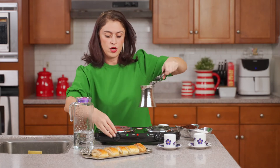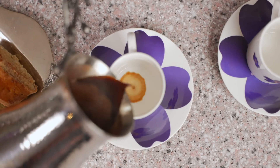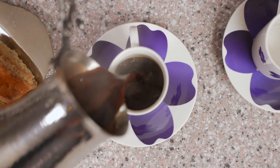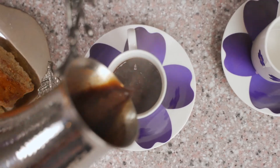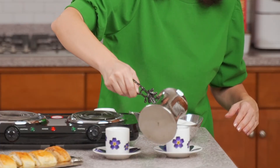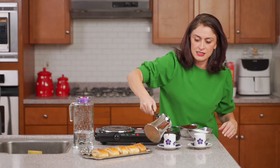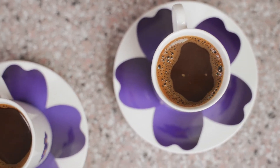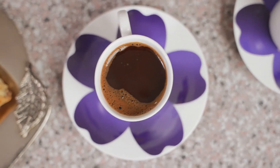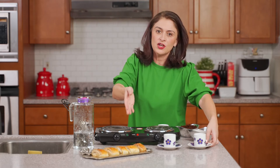Now we're ready to pour. Pouring your surj is also an art. You must be sure to pour incrementally equal amounts of coffee in each cup so that the brew is distributed evenly, so that each cup of coffee will have the same consistency.